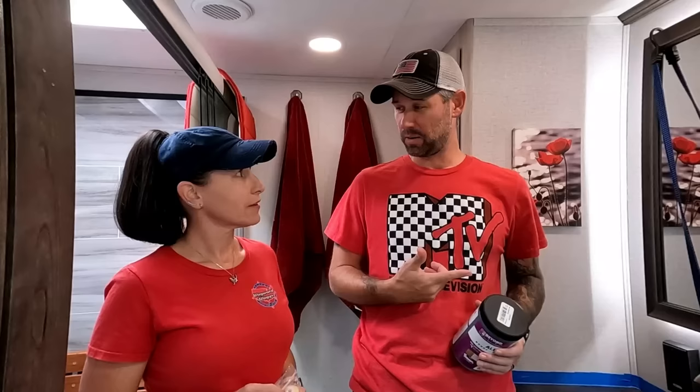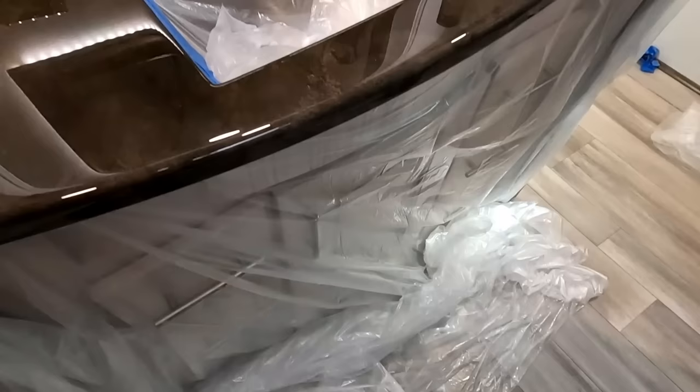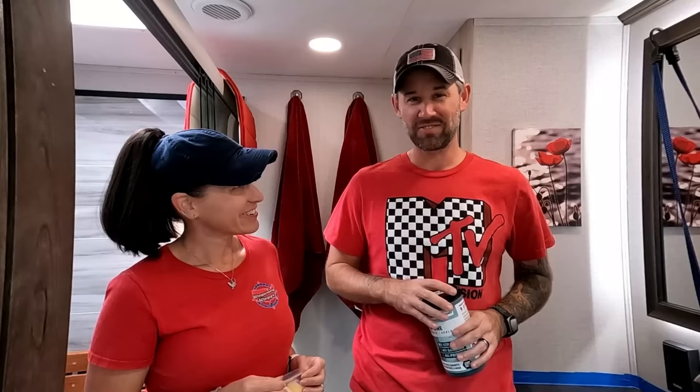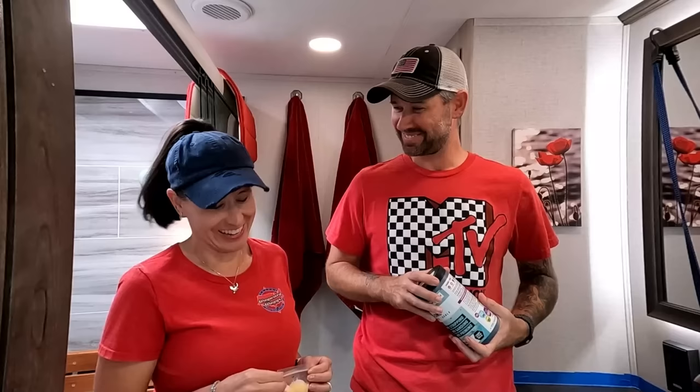Now it's time to tape everything off before we start painting. We got the plastic in front of the cabinets so we don't drip, plastic inside the sink, and we rigged up the faucet. It wasn't until we started taping that we realized we should have removed the faucet. I didn't want to disconnect the whole faucet — that's a pain — so we bungee corded it to the mirror so it just kind of levitates there while we paint underneath it. Once it's all dry we'll set it back down and screw it tight.